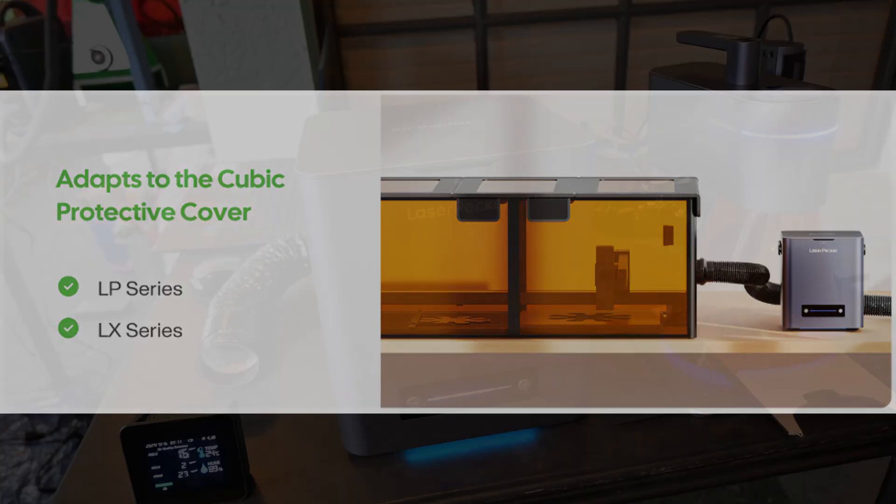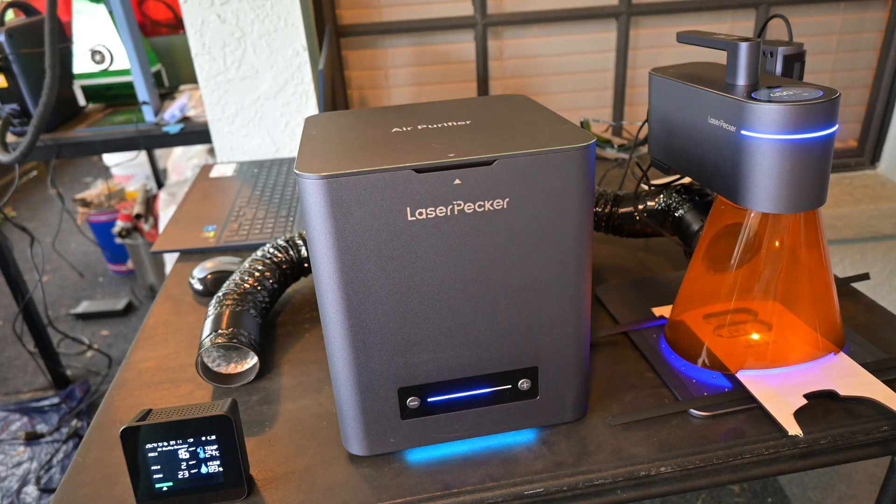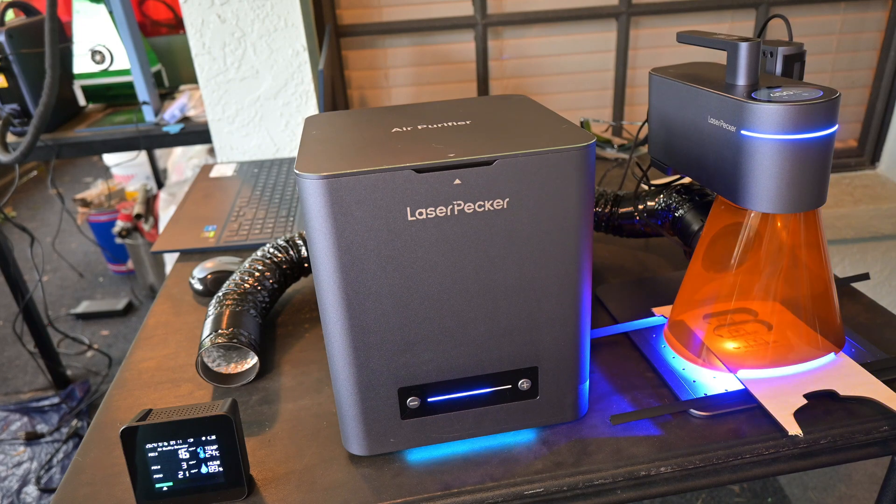While the air purifier does dramatically reduce the odor produced by the machines, the smell is still detectable. If I was running this in an enclosed room of a house or apartment, I'd still want there to be some ventilation outside. In a partially outdoor environment, like a craft market or a large shop where there's some airflow, then the Laserpecker air purifier would be all you need.